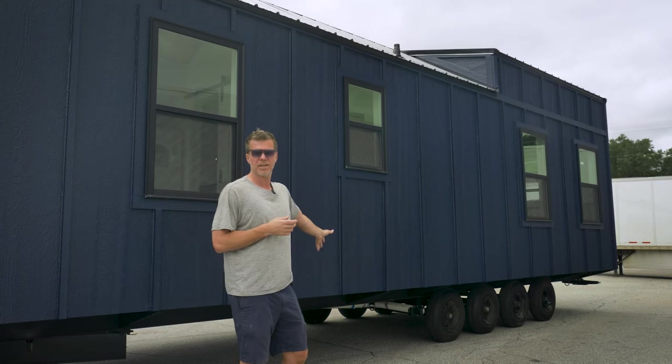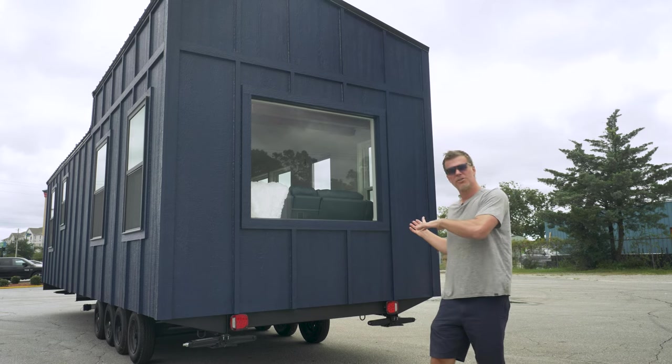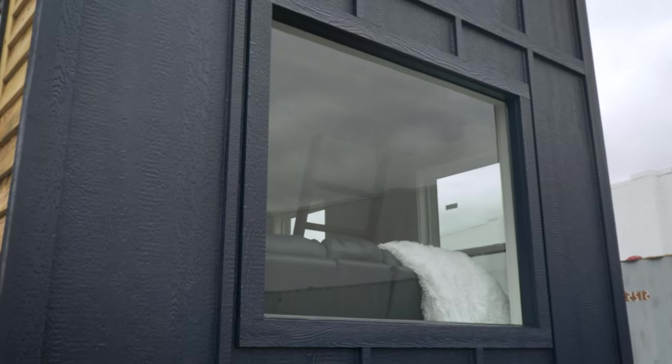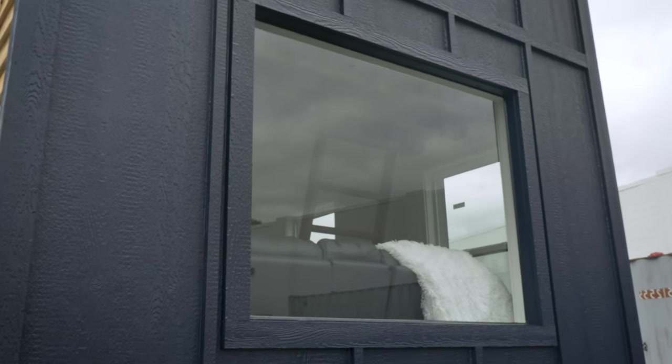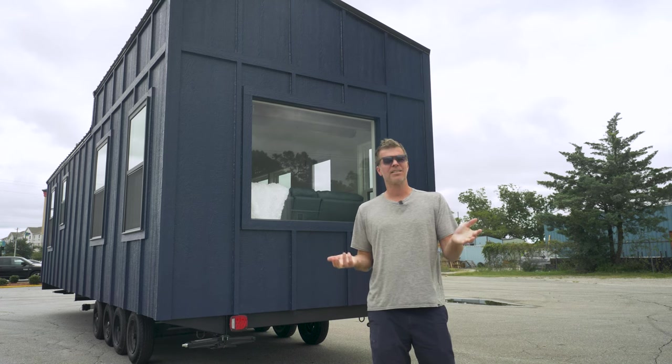Now we're on the rear side of the home. You'll notice that this is where the sewer gets hooked up, the water gets hooked up, and the electric gets hooked up. This is the living area side, and this is another five-feet-wide, four-feet-tall picture window, which is optional. You can see it's got taillights, so this thing goes down the road — as large as it is — and it's available anywhere nationwide and also in Canada. That's pretty much the exterior, so now let's go inside and take a look.